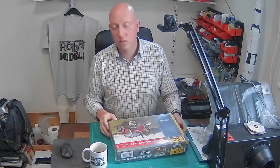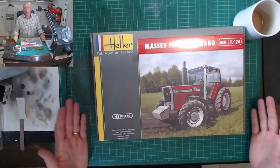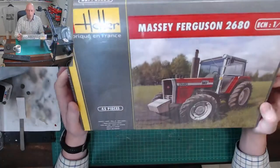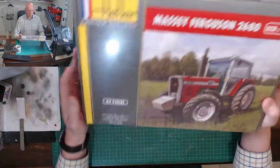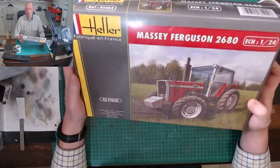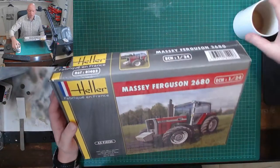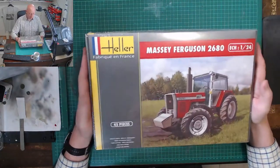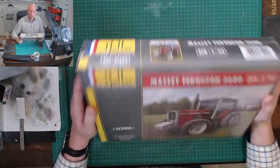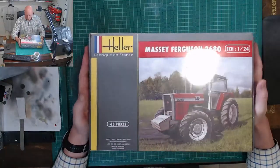It's by Heller, in 1 to 24 scale — the same sort of scale you'd expect for cars and motor vehicles. One thing to notice is it quite blatantly says 45 pieces, so not expecting it to be too complicated. I'll admit straight from the get-go that this is my first Heller kit, so I'm not sure what to expect, though I've heard they are a little bit simple.